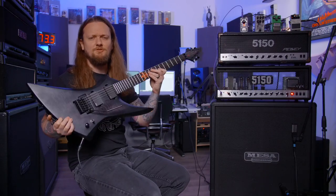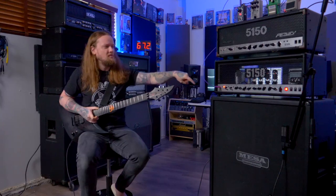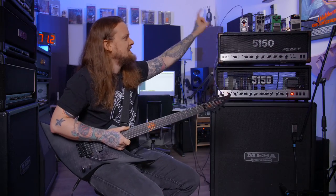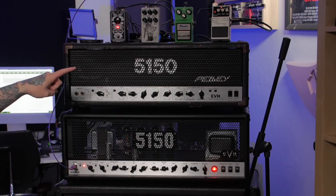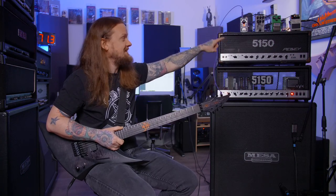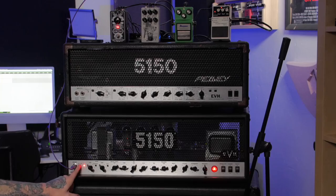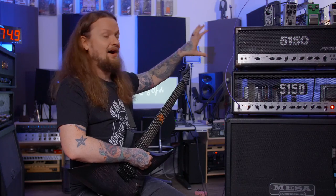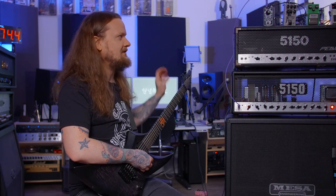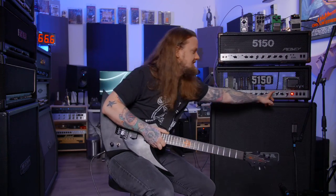I have my Deviant Guitars Grim War — it has an EMG 81 in the bridge and 85 in the neck — plugged into the 5150 Iconic. I have a plethora of pedals today. I am running into the Noise Suppressor, I have an Ibanez TS9, I have a Prototype Boost I am designing with my friend Shea from This Heavy Earth Effects, and then I also have a Fort and Grind. Let's switch over to the green channel. We will shoot these out in this video, both in a mix and then isolated, so you can really hear them back to back.